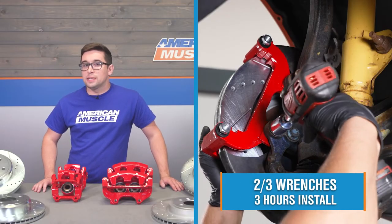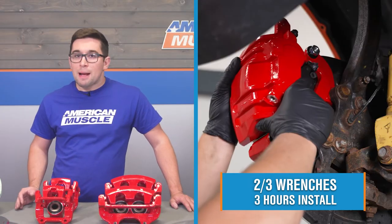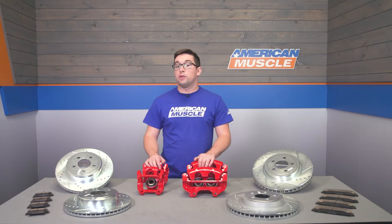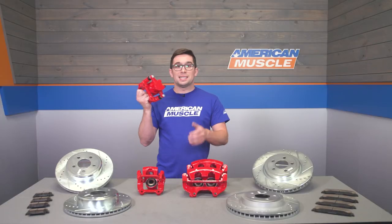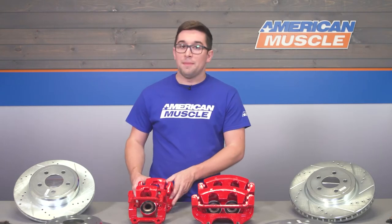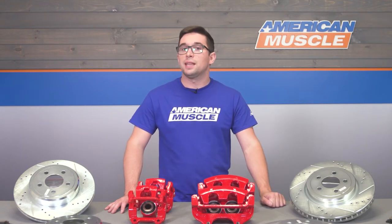Installation comes in at a two out of three on our difficulty meter. Installing this kit is definitely a job you can accomplish at home. It will take you probably about three hours or so to complete, perhaps a little bit more if you've never done something like this before. Now while this is a totally bolt-on system that doesn't require any modifications to your car, it is worth noting that you're going to have to do a full bleed of the braking system since you've got to open those lines to get your new calipers fitted. That's not a difficult job, just a time-consuming one, and it will require either a brake bleeder tool or another set of hands to help you. We're going to show you how to get this whole thing done right now, so let's head on out to the shop.